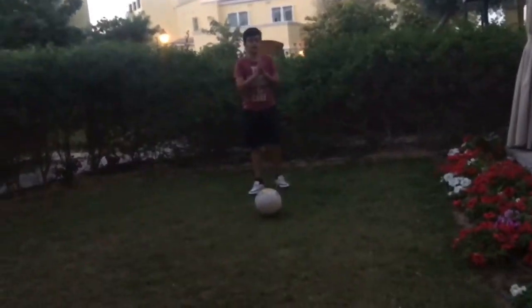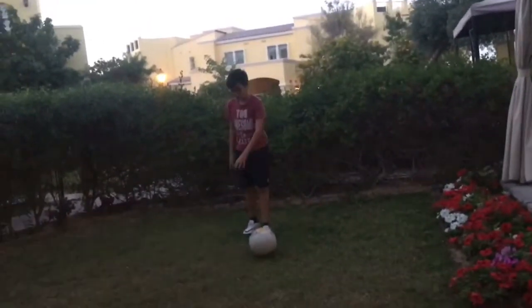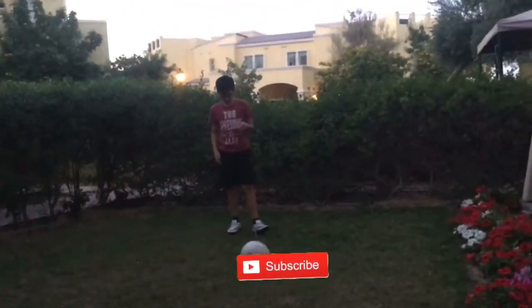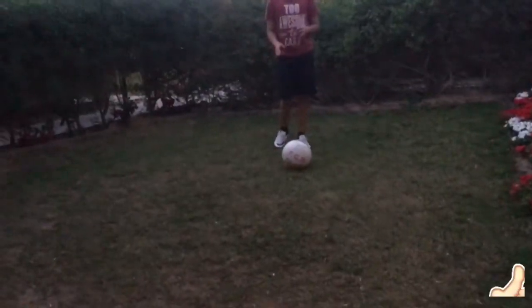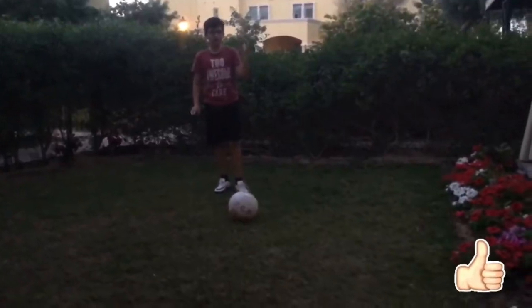Welcome to my new channel. In this channel, I'm going to be doing some football skills, including my friends, showing you some tutorials of how to do skills easily and efficiently. So let's just get right into it.